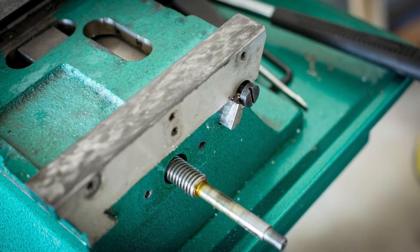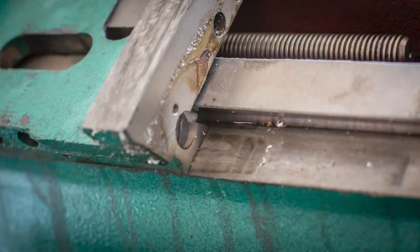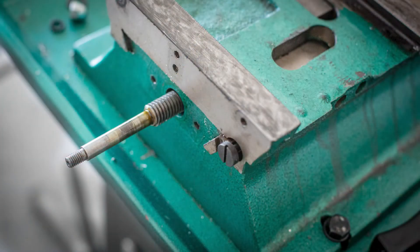I backed out the gib adjustment screw from the front and screwed in the rear gib adjustment screw to push the gib out. With both the pillow block and the gib removed, the saddle was sitting very loose on the ways.